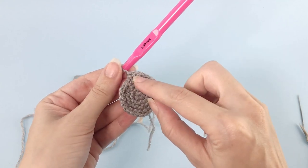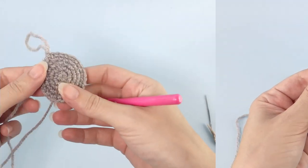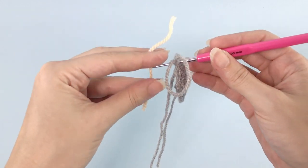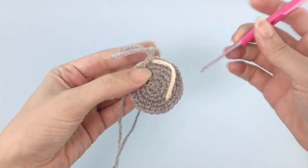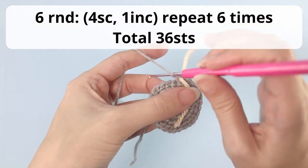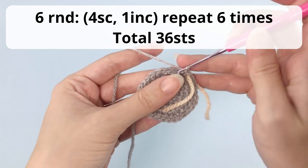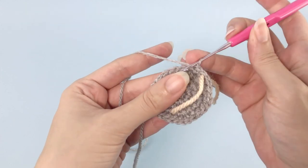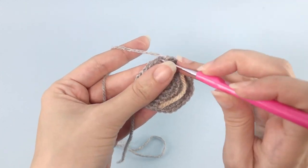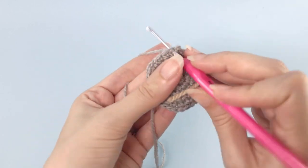One, two, three — and this is the increase. Continue working until you've finished. For the next round, you will work four single crochet, one increase, repeat six times, and you should have a total of 36 stitches. I will work the first repetitions with you and then catch you up for the next round.